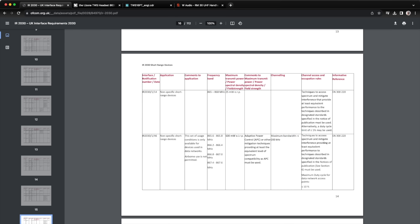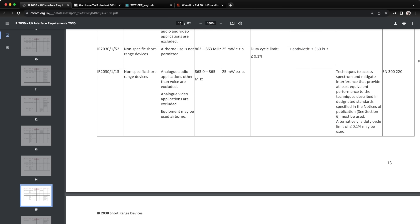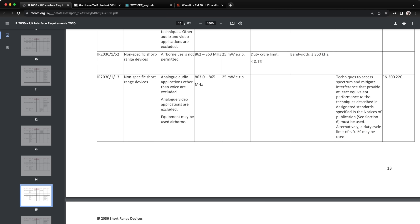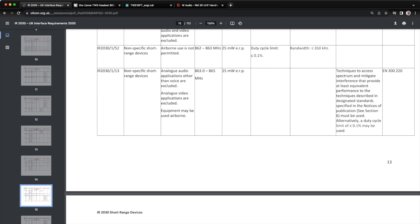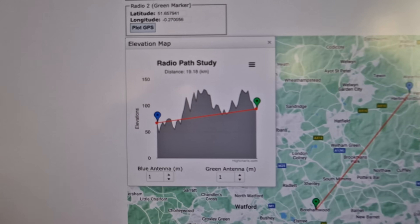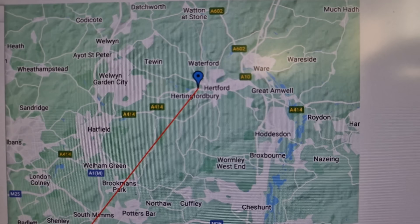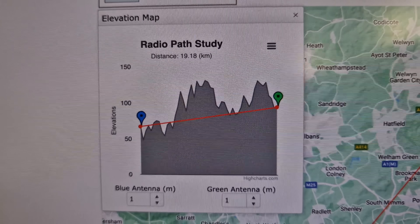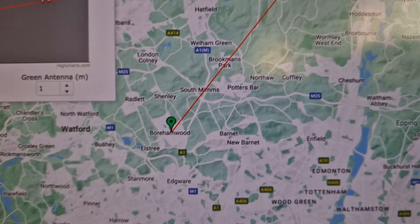Ofcom basically manages the spectrum in the UK. Looking through the document, 868 megahertz is a license-free band covering telemetry and short range devices. Around 863 megahertz is where I heard this signal, and it says analog audio applications other than voice are excluded — so you'd expect to find radio mics around this frequency range. The power output is 25 milliwatts ERP. The first studio that sprang to mind was Elstree Studios, which is about 19 kilometers away. There are loads of hills between me and that studio, so I wouldn't have expected a 25 milliwatt signal to get through.